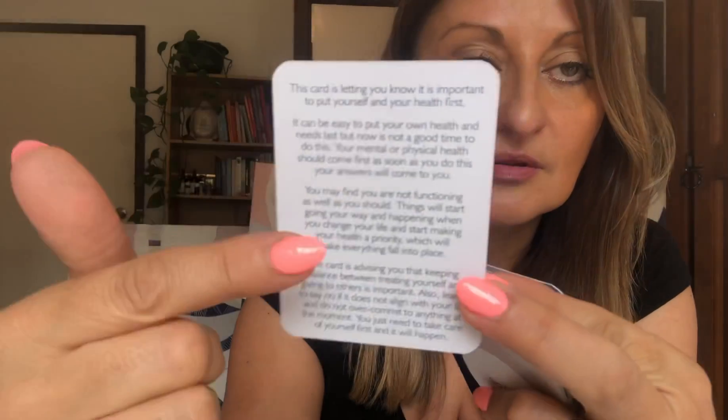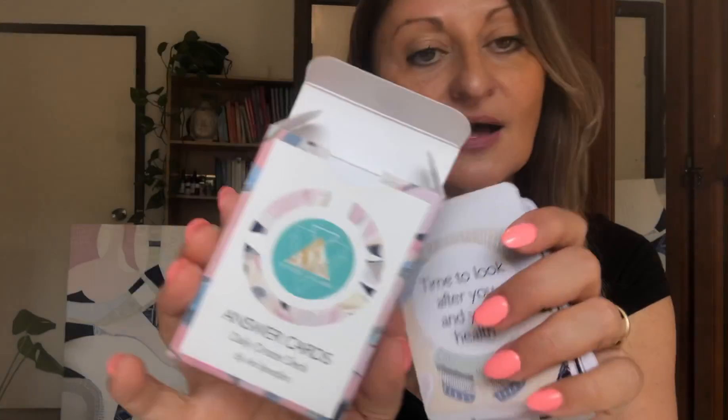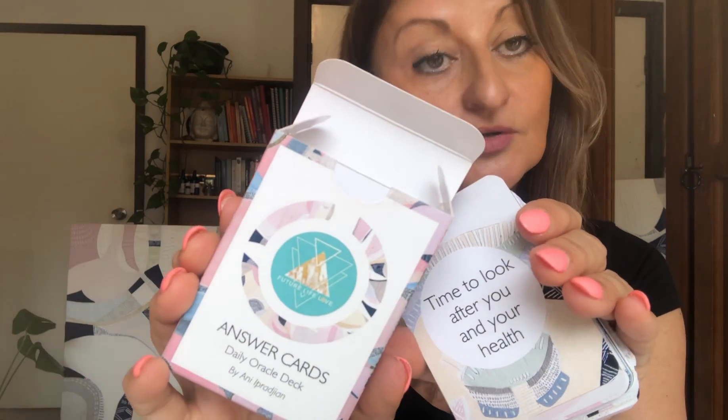All you have to do is shuffle and let the card pick your answer. This one says: 'It's time to look after your health.' Each one has its own interpretation on the back. Here's my gift to you — Answer Cards, your daily oracle deck.